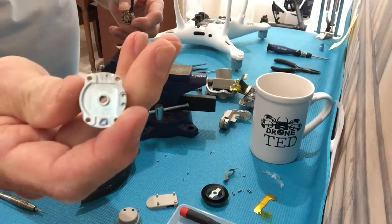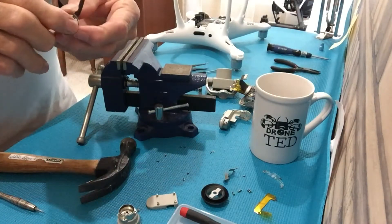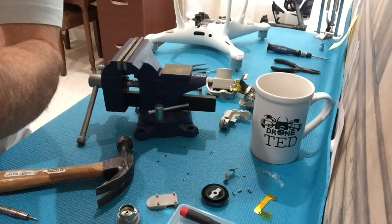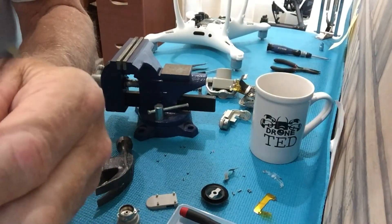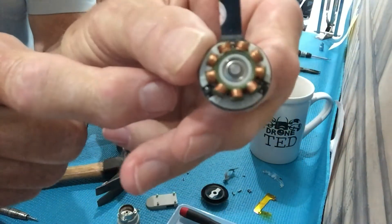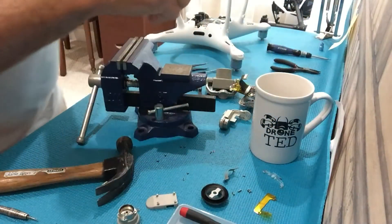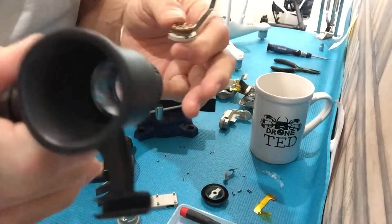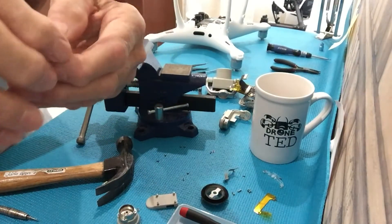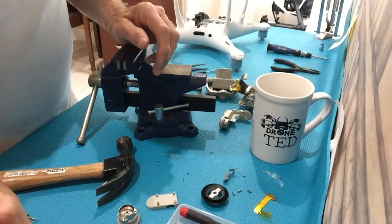Mark the original casing with an 'O' meaning original — that's the one that has to go back. This is the bad motor with scratched sensors. I can't get the camera close enough to show the sensors well, but they have scratches on them. I use a jeweler's loupe like this and look at it through the loupe so you can see better. In any case, it definitely has scratches — this motor is no good, so you buy a replacement.